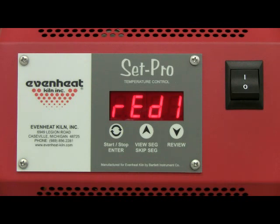The display now reads ready. The SetPro is now programmed and is ready to fire your custom program. Press the enter key to begin the firing.